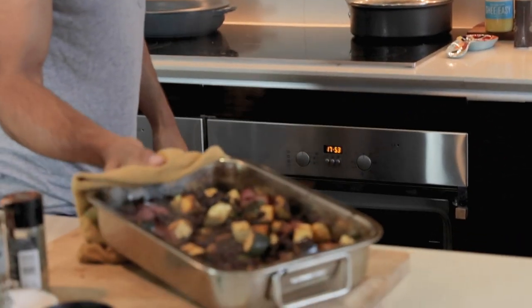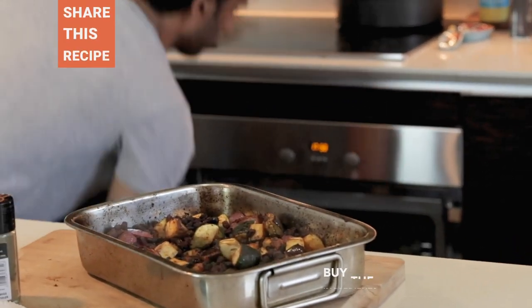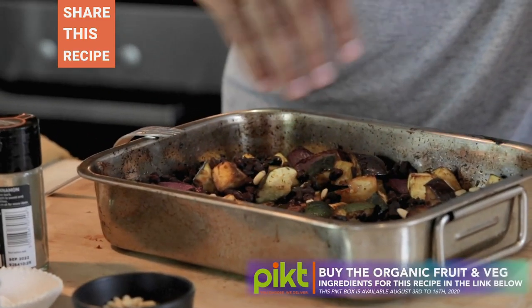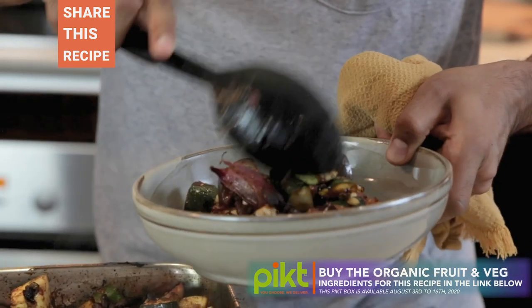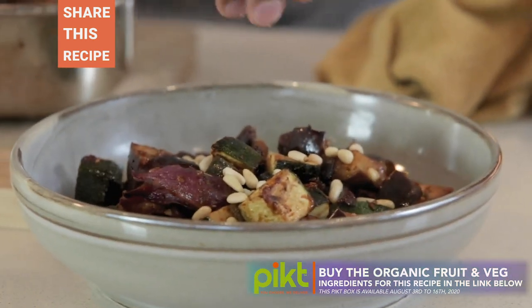Oh yeah, that looks good. I'm just going to top it with some pine nuts to give a little bit of texture. You could even add a little bit of feta cheese to this, or even halloumi — that would be awesome.